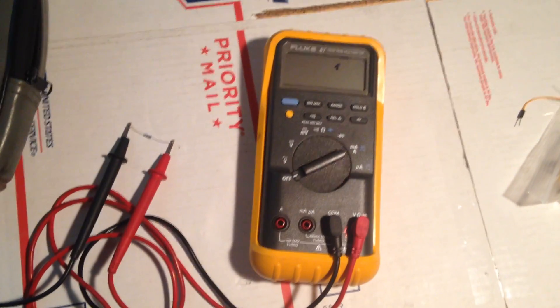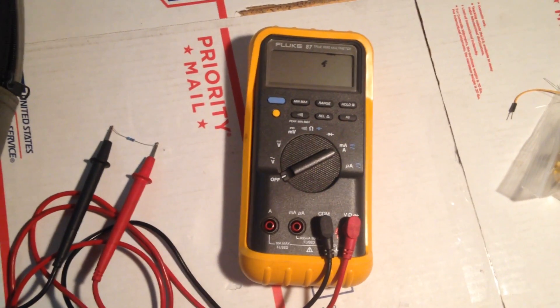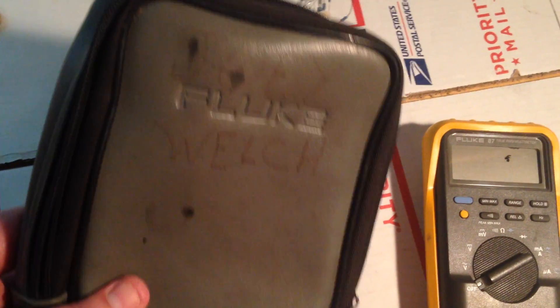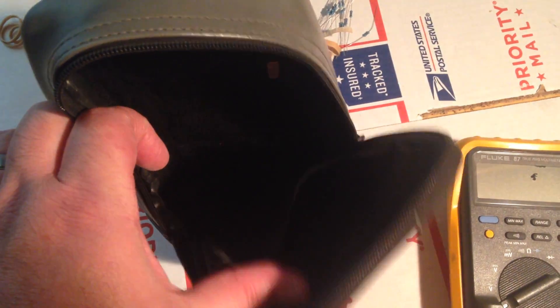Hey guys, I just wanted to take a minute to show you all this Fluke 87 multimeter. It's an older model and it comes with a case. You can see it's got a guy's name written in marker right there — Joey Welch. He used to own it. He got an upgrade at work, and I got it from him.